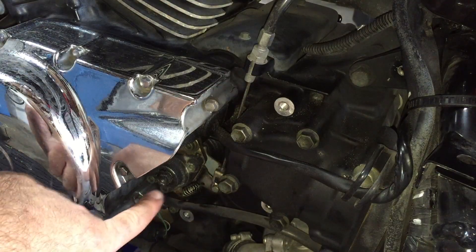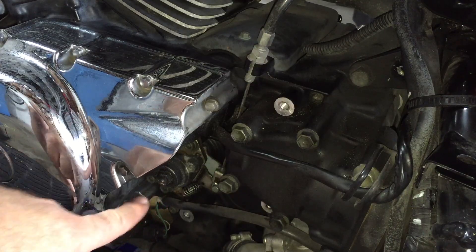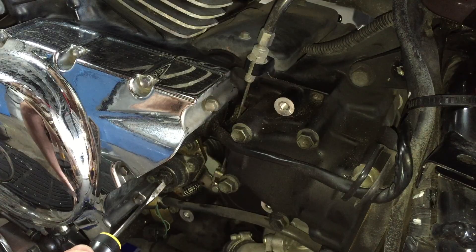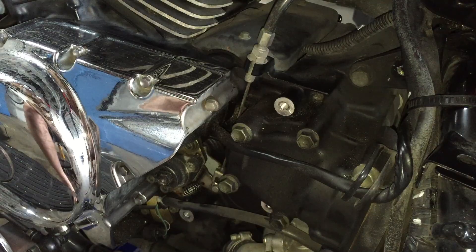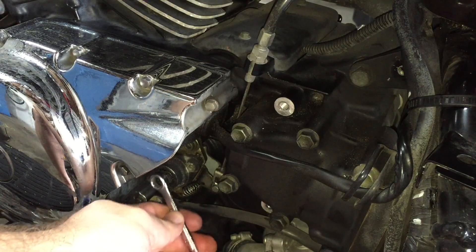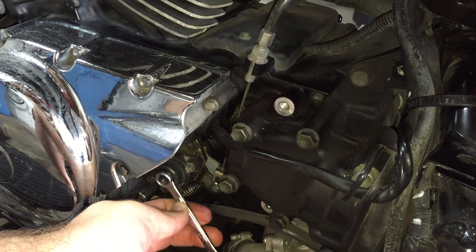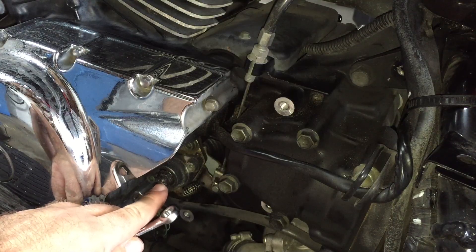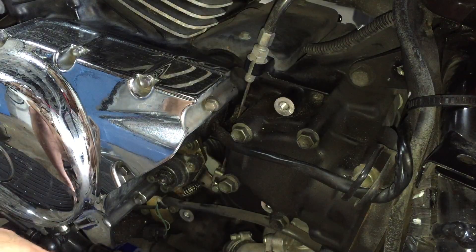Down here at the actual clutch lever attachment point, we have something basically like doing a valve adjustment. We have a center shaft that is adjusted with a screwdriver right there, and then there's a locking nut around the outside of it. It's covered in a little bit of grease and oil, but you use a 10mm wrench to loosen that locking nut, and that will allow you to adjust the actual center pin — that sets your actual clutch cable adjustment.